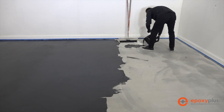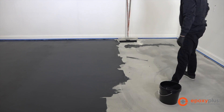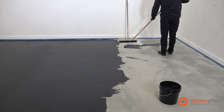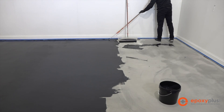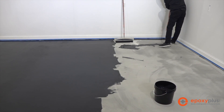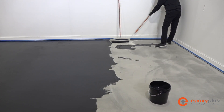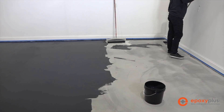Very easy product to work with. Everything involving floor coatings is temperature dependent, but you have about an hour and a half to two hours to leave this in the bucket and work with it. You can mix up as much of it as you like — it's a four to one mix. We recommend mixing up one kit at a time so you don't have any issues with it tacking up or starting to turn into a gel state in the bucket. You have plenty of working time.